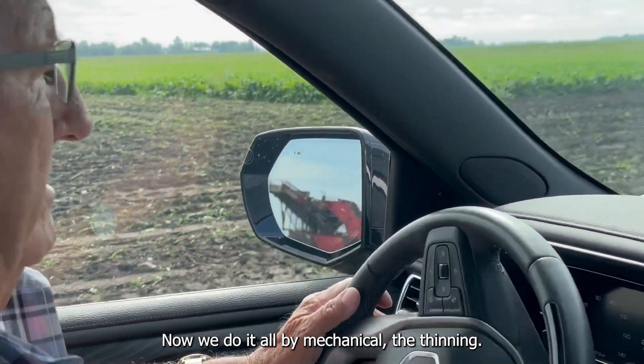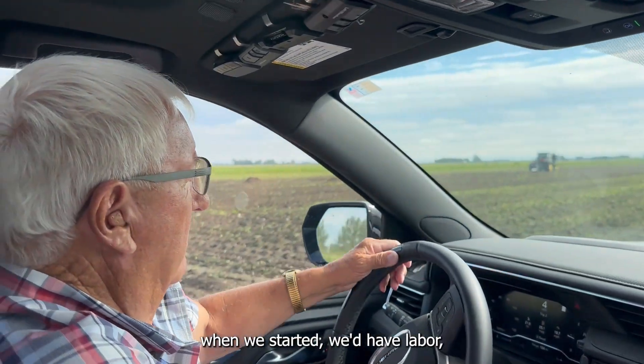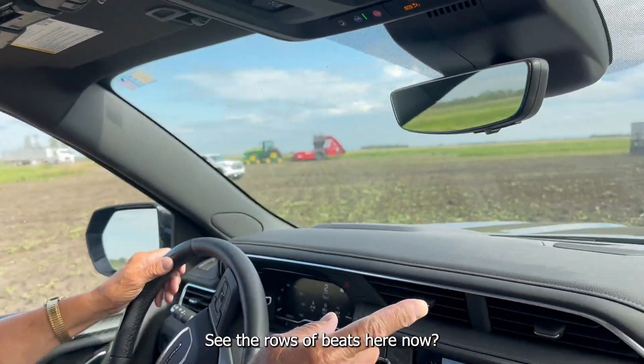Now we do it all mechanically — the thinning. Years ago, when we started, we'd have labor do the thinning. And you can see the rows of beets here now.